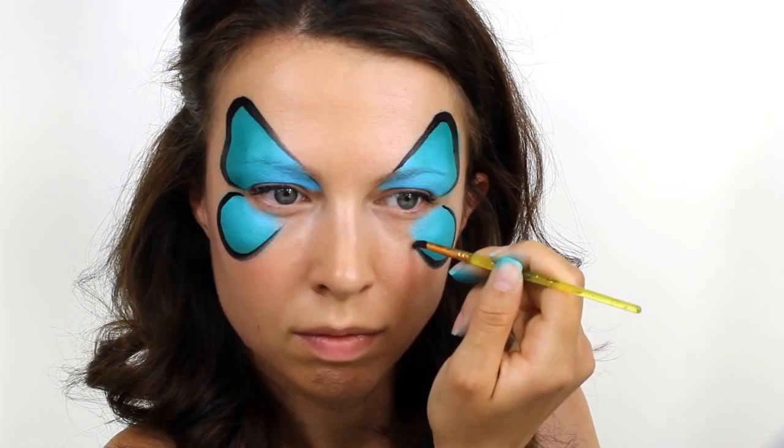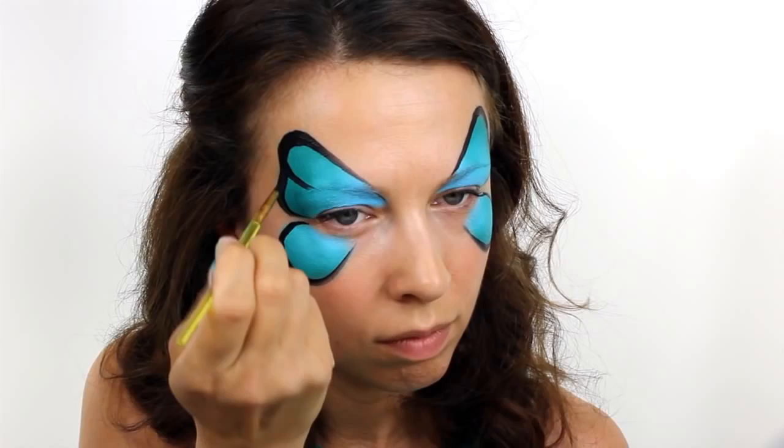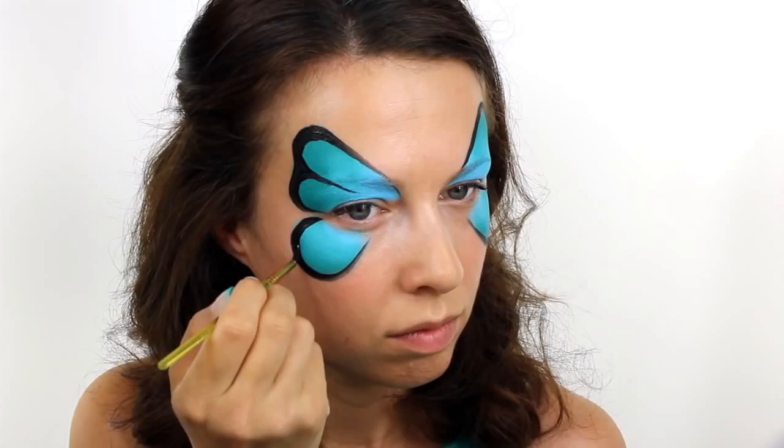To break up the large space in the upper wing, add in a second interior line which cuts straight through the eyebrow and then round out the edges. Then thicken up the bottom wing so it matches with the top and add in a small tail.